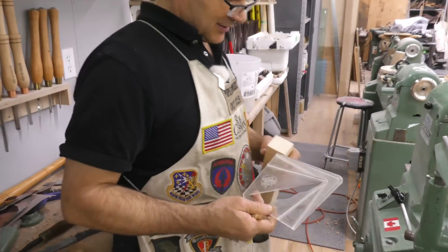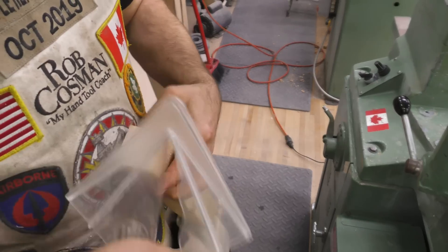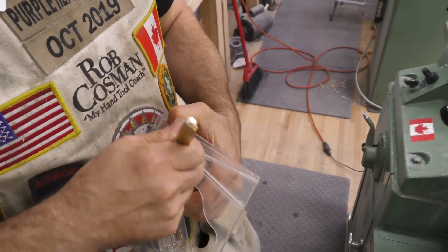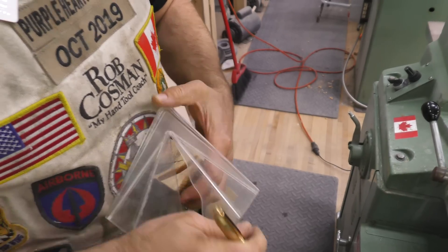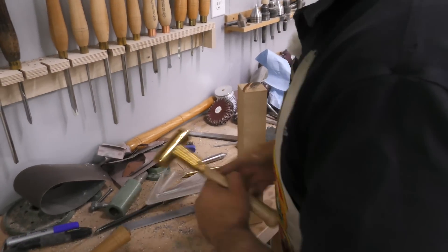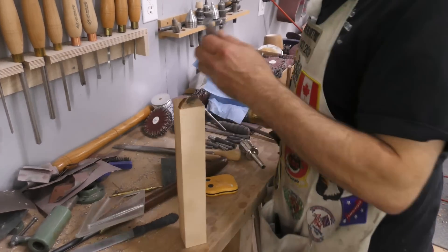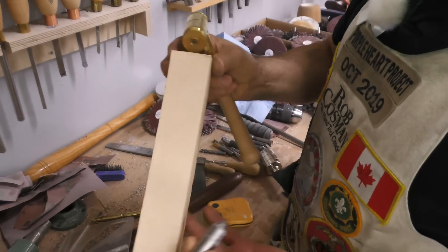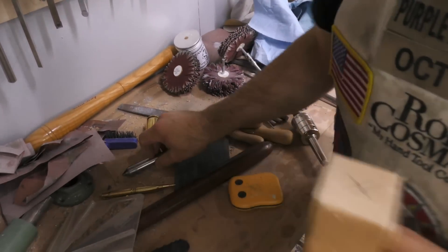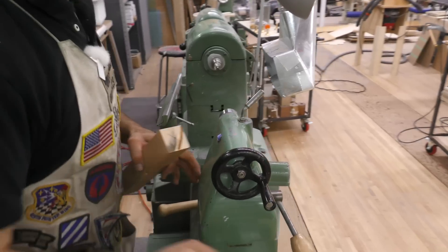I always recommend practicing with something really soft. Pine is my wood of choice for learning to turn. I'm just using this center finder — I'll do it on both ends. The reason why you want a nice soft wood is if it happens to grab your tool, it's not going to rip it out of your hands. I'm just going to get a little point on there. It doesn't need to be very deep. Just put it in the lathe, give it a whack, and that'll seat it well enough.